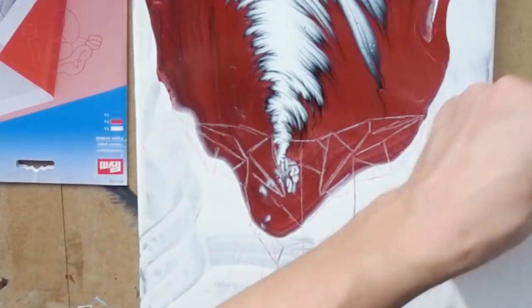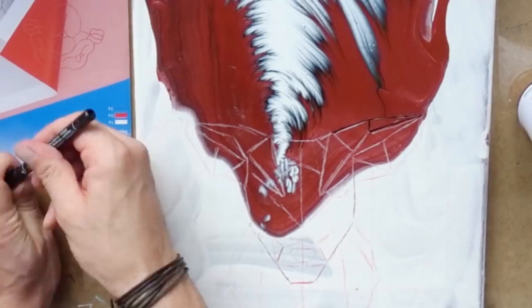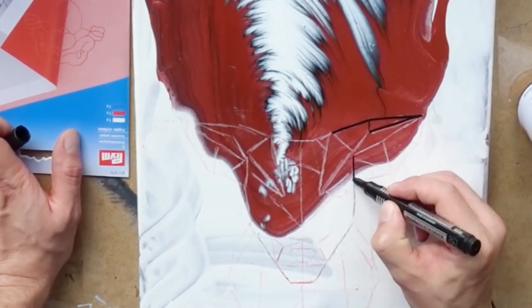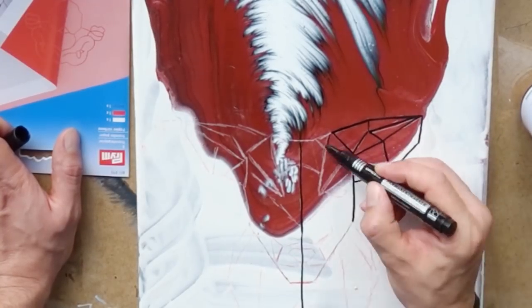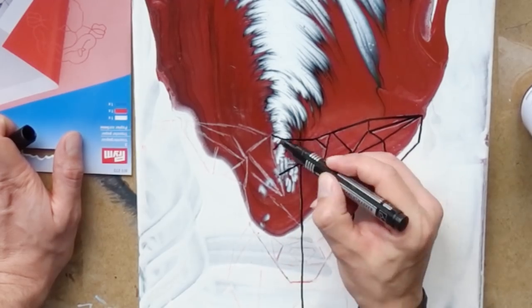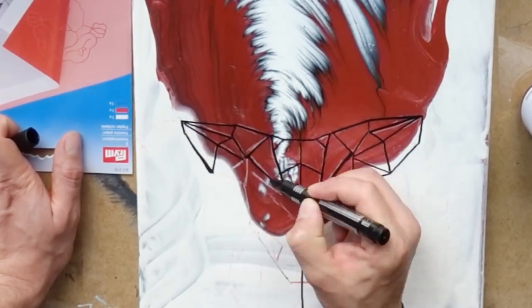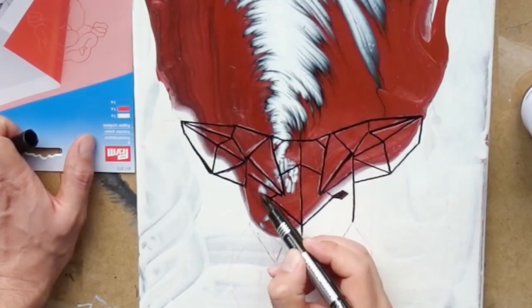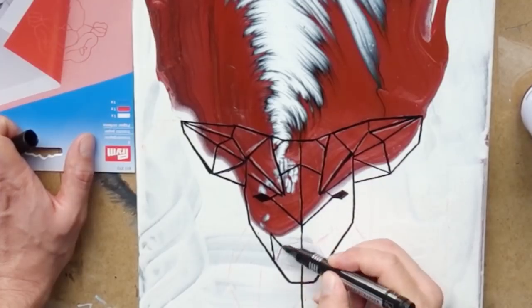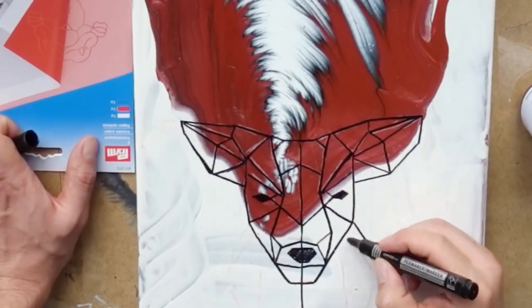Once I was able to see the lines on my canvas, I grabbed a black line marker — it's something like an ink liner, so it's waterproof — and just painted over the lines and evened them out. The good thing with transfer paper is you can just paint over it, so you won't see any of the white or red lines in the end. And the great thing with the waterproof liner is that you can paint over it and still see the lines through.